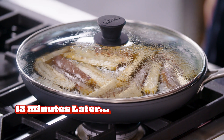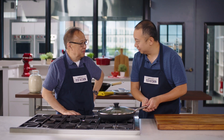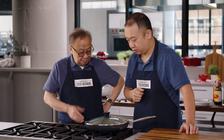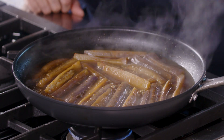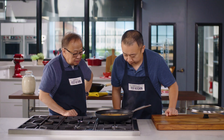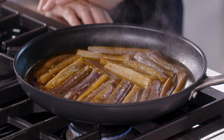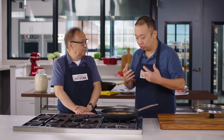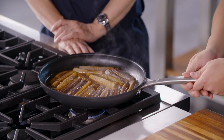It's been 15 minutes. I've been waiting patiently and have not stirred it once — only gentle shaking. Let's uncover and take a look. It has shrunken down a lot and absorbed a lot of sauce. Now we're going to continue simmering this uncovered for about 12 to 14 more minutes. We want the sauce to thicken and reduce. I still can't stir it, just some gentle swirling. I still have to be patient, but we're almost there.